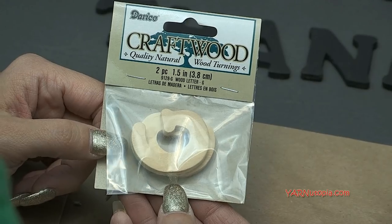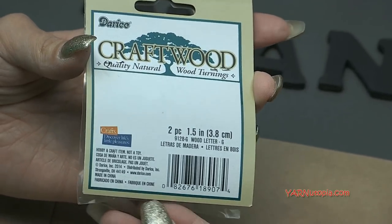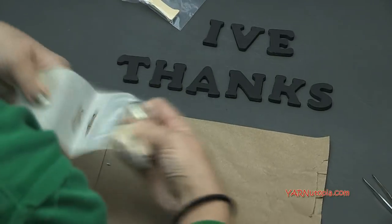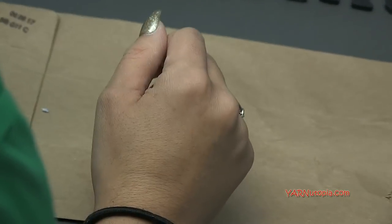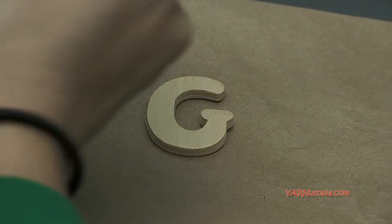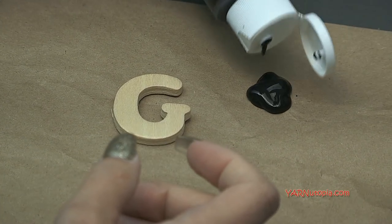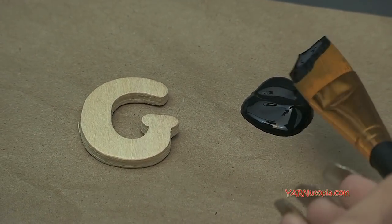I will put a link in the description for these letters. They are one-and-a-half-inch wooden letters — super cute. We're going to glue them to our little bunting later. I have already painted some of them black. You can paint them whatever color you want, but I'll show you exactly what I did. I grabbed one of the letters and I'm going to use tweezers — you can use a rubber glove to hold your piece while you're painting. I poured some black paint — this is just Apple Barrel black paint, super cheap, also at Joann's — and then we just paint our piece.